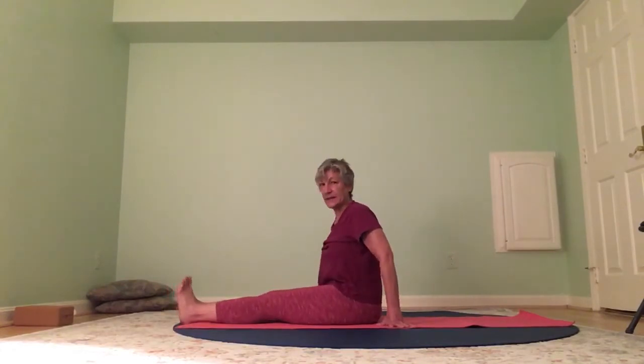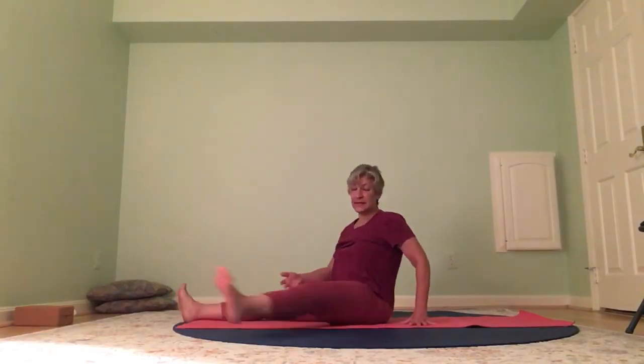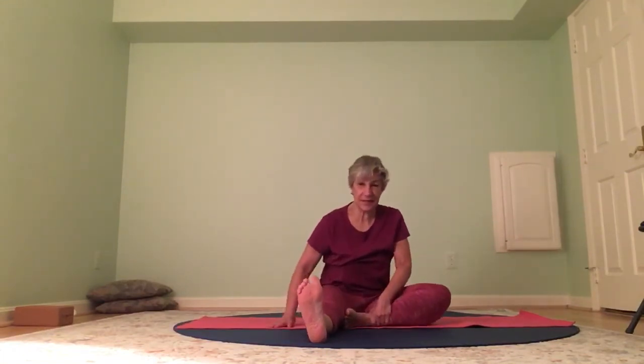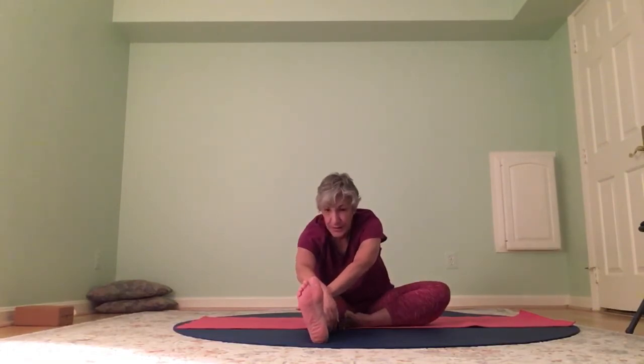Inhaling, inhaling, and exhaling. We're going to do janu sirsasana because the legs and hips are really open now. The left leg is long, toes are pointing up, knee pointing up. Your right foot comes to the inside of your left thigh. Face over your left leg, arms long overhead — folding from the hips. Reach, reach, reach — long arms cross at the wrists and hold on to your left leg. Gaze towards the toes of your left foot and breathe.